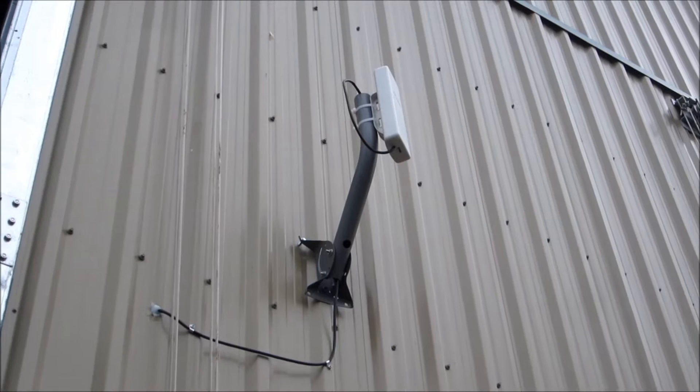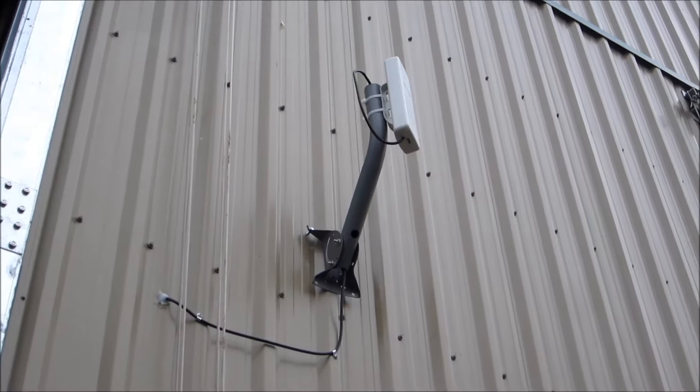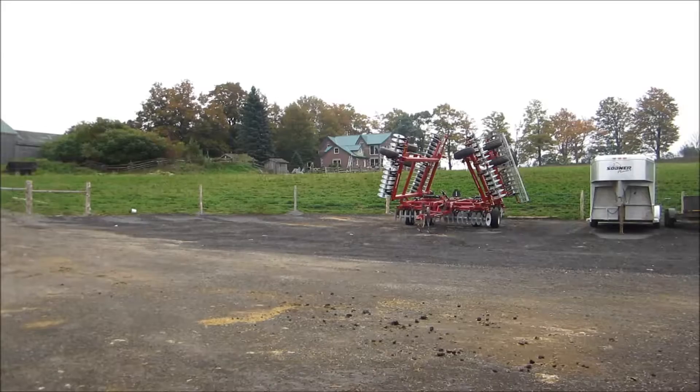There's one of the cameras there. This is the wireless antenna that we have installed at the barn. This is where the cameras and everything are installed, and this antenna links back to the house. We have two of these antennas installed.